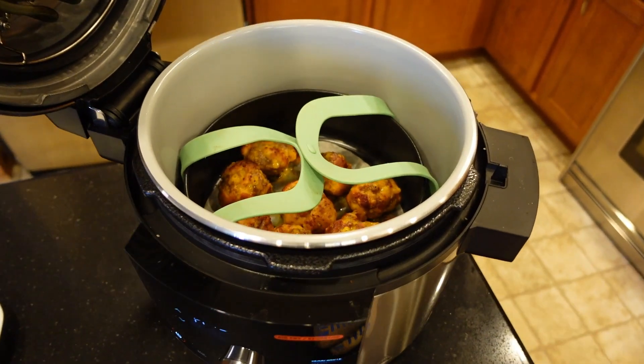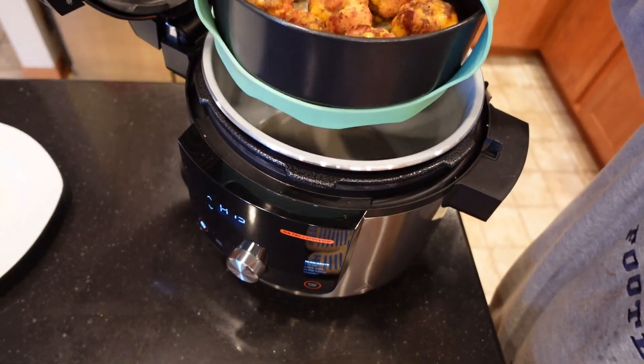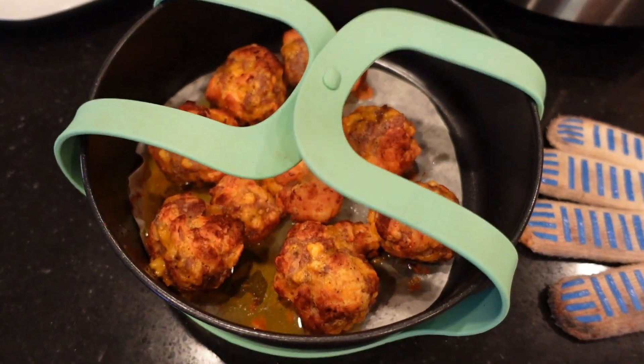It looks like it's done. We took a quick temperature reading on it. That's what it's supposed to look like — nice and golden brown. Let's get this thing opened up.